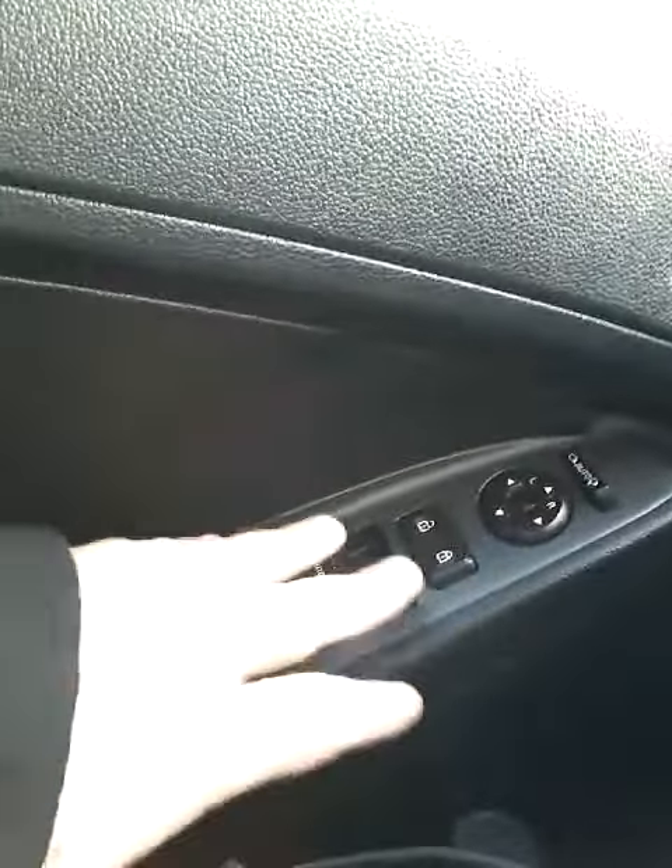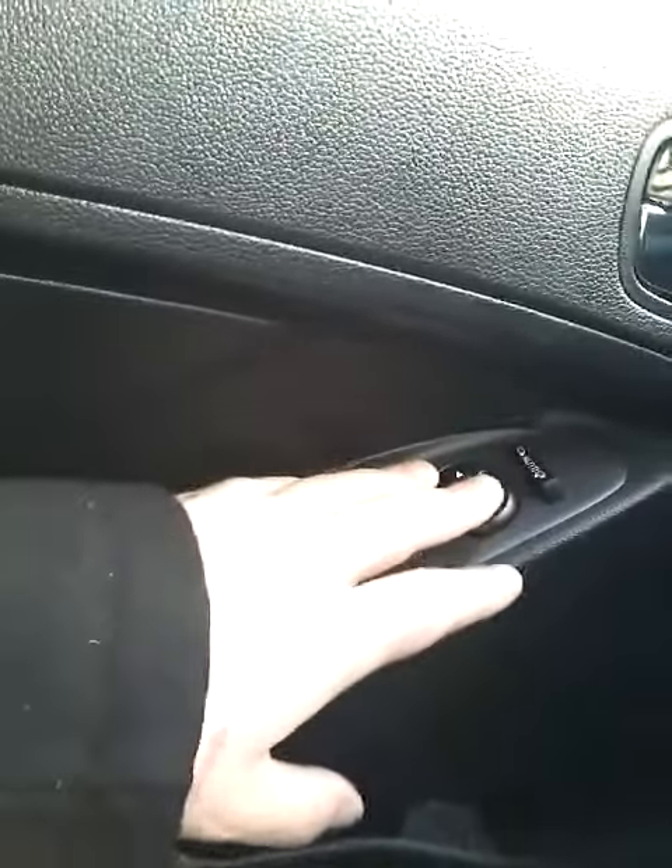You do have the power windows, power locks on the door, plus your mirror adjustments. Up here on the dash, you have your eco mode and your traction control.